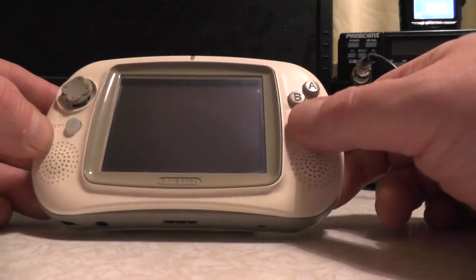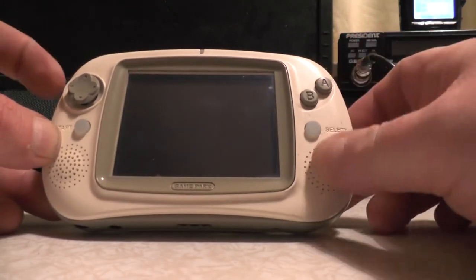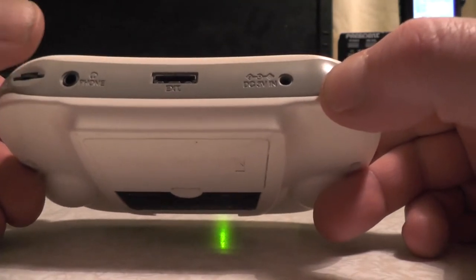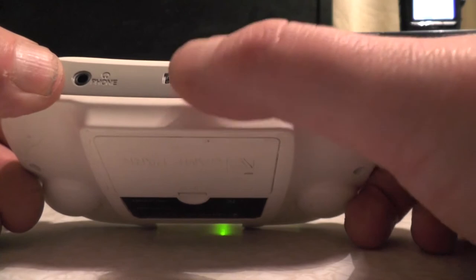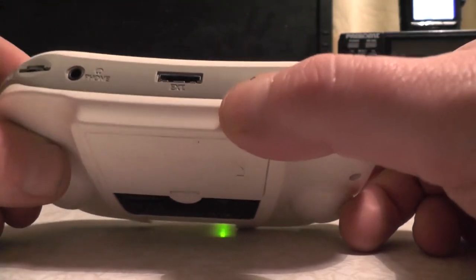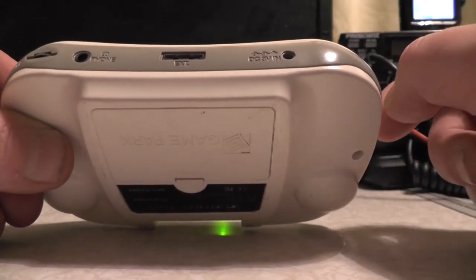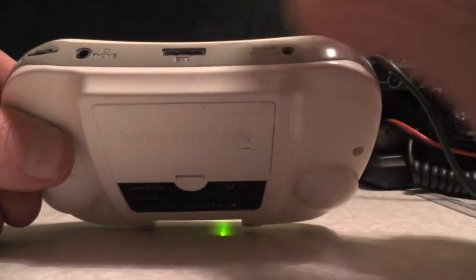You can see it has a nice clicky joystick, a start button, select button, A and B buttons, and some nice clicky shoulder buttons on the bottom. You've got a volume control, an earphone socket, and an external port where you can plug in things like a keyboard. The keyboard you could use was off the Sony Ericsson phones - the chat pad plugged into the bottom.